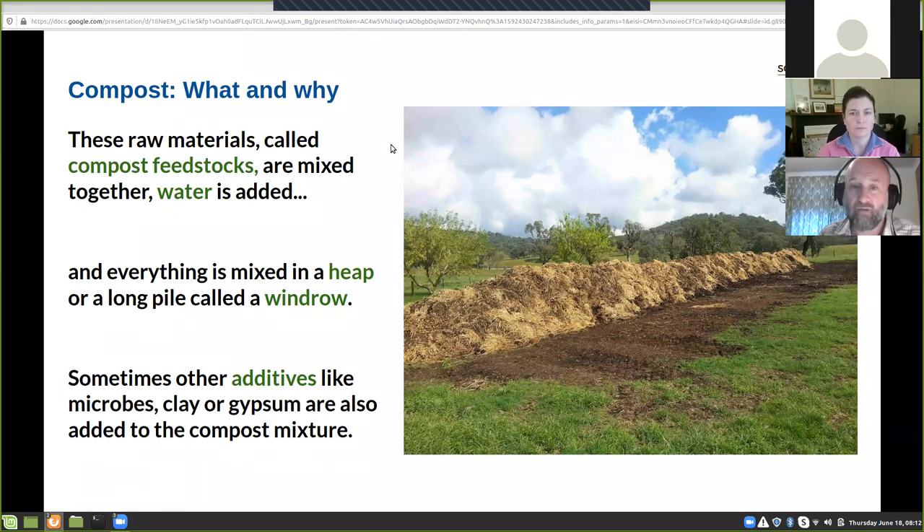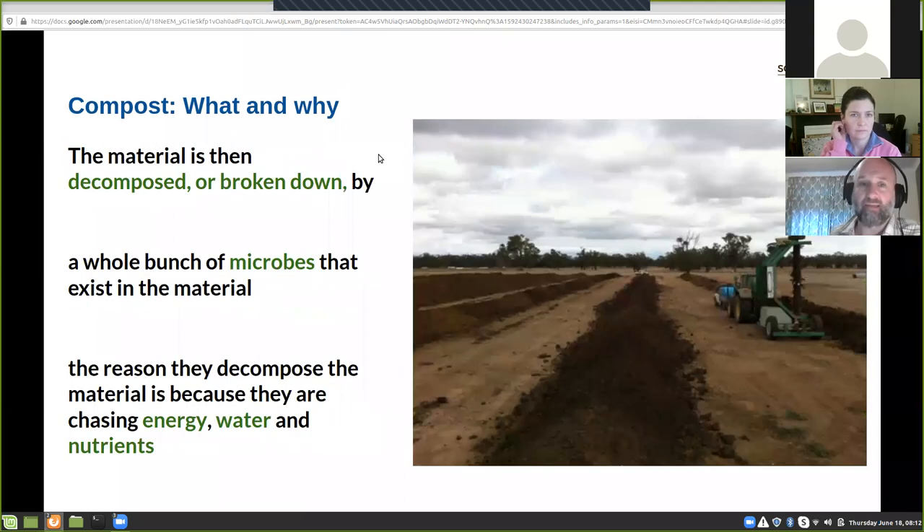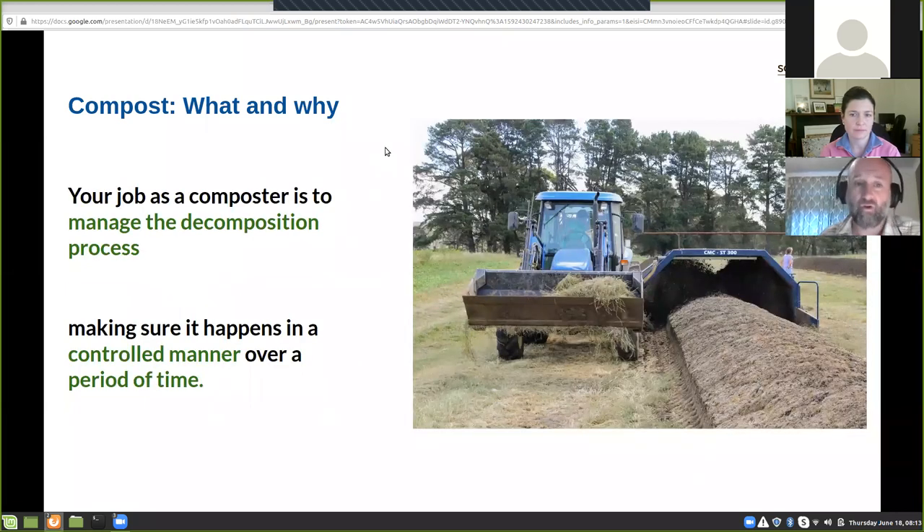Basically to make compost you mix it all together, add water, and put it in a windrow. Here's a windrow in northern New South Wales with hay and sheep manure. It's called a heap if it's just a pile, or a windrow if it's a long one. That windrow then starts to decompose. Here's Tara's operation in Western Vic where they've got the windrows going. A whole bunch of microbes that are naturally there start to decompose or eat all that material because they're chasing energy, water and nutrients — just like us and like cows and sheep.